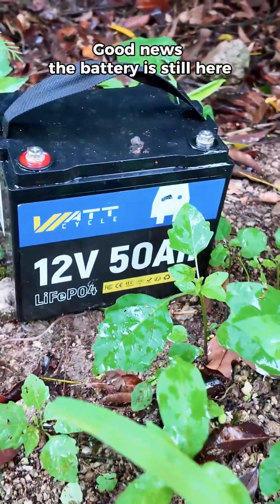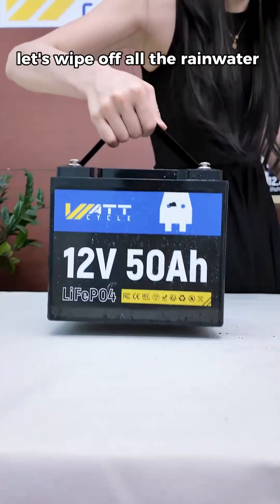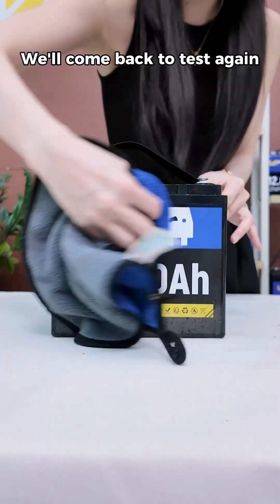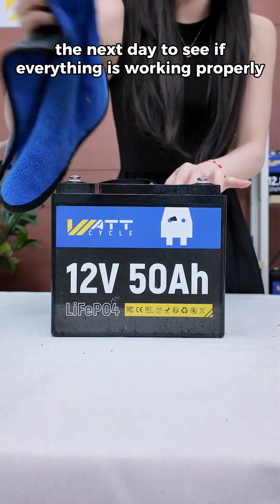Good news — the battery is still here. Let's take it back. First, let's wipe off all the rainwater to make sure it's safe to use. We'll come back to test again the next day to see if everything is working properly.